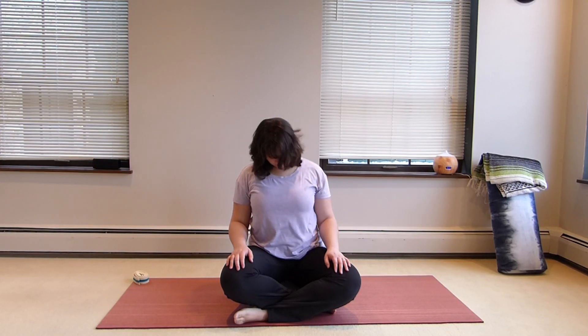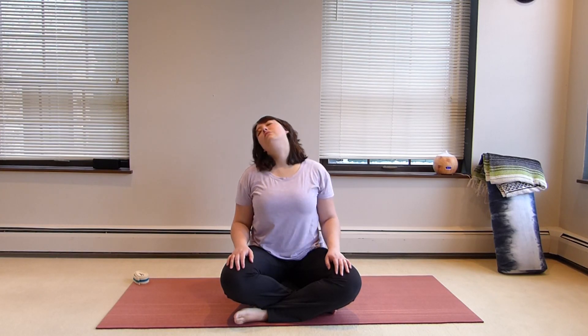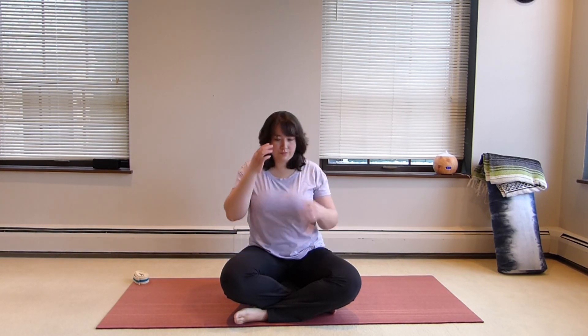We're going to start to roll forward here with the neck and then roll back, because it's important to counter. You want to open the back and the front.